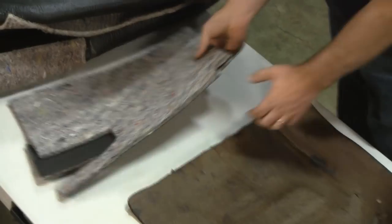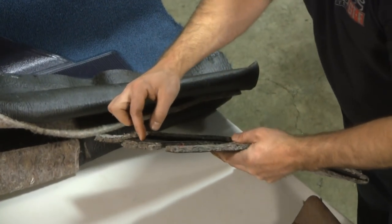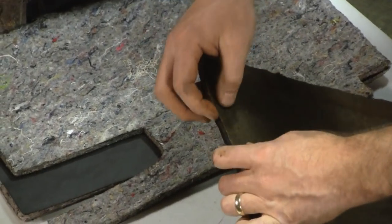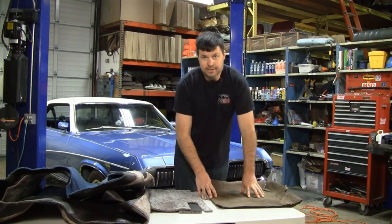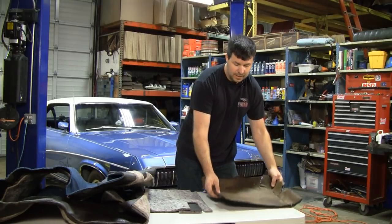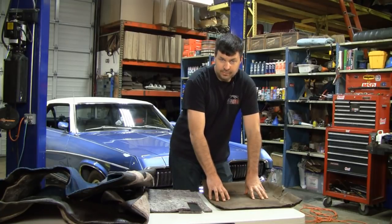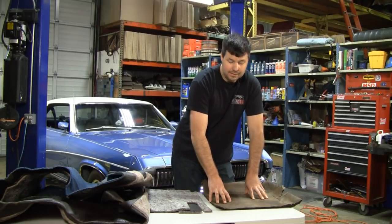The reproduction that we sell and other vendors sell - look at how thin the tar is and how thick the fluff is. Exact opposite on the original: hardly any fluff embedded in there and lots of tar. Part of the reason they don't sell too many products that equal original is the shipping would be astronomical. If you want something equal to or better than original, you should check your local stereo store - they have products like Dynamat, there are probably about fifteen different name brands.